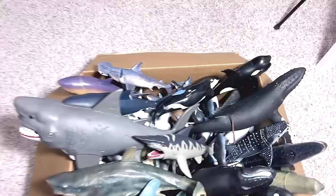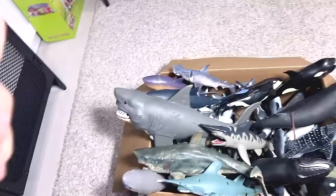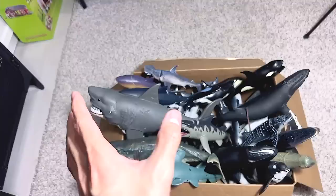Hey guys, I'm Dan and welcome back to my channel. So many of you guys have been asking me, can you please do a Sharks vs. Whales and Dolphins collection video? So I've actually prepared all my Sharks, Whales and Dolphins, placed them into the box. I'm going to be sharing with you every single figure, tell you some facts about them, and whether I like them or not. So let's get right into it!